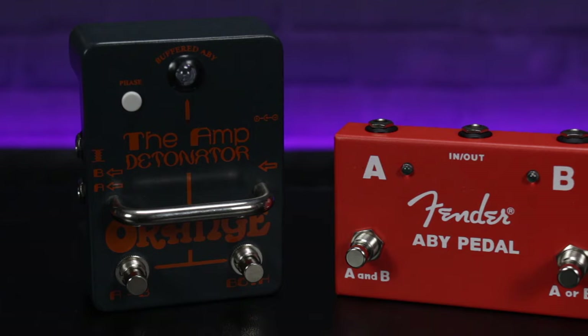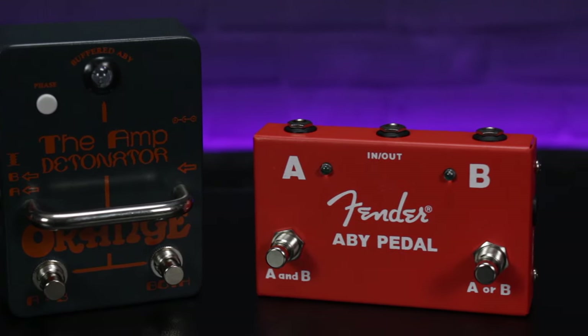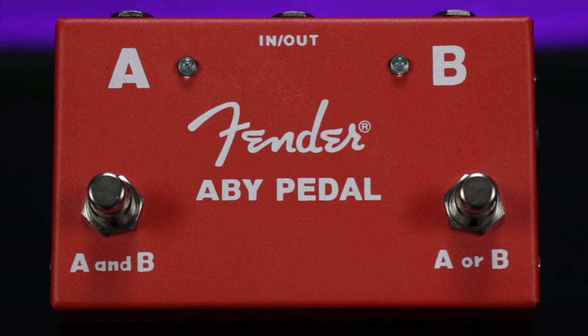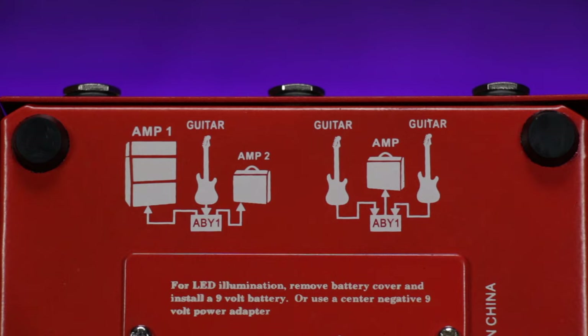Just in case you don't know what I'm talking about: an AB box is a simple switching unit which has a single input for a guitar or other instrument and then two outputs, and a switch which allows you to direct the signal to either output A or output B. An ABY box does pretty much the same thing but it also allows you to select both outputs at the same time, effectively splitting the input signal to be sent to different destinations.